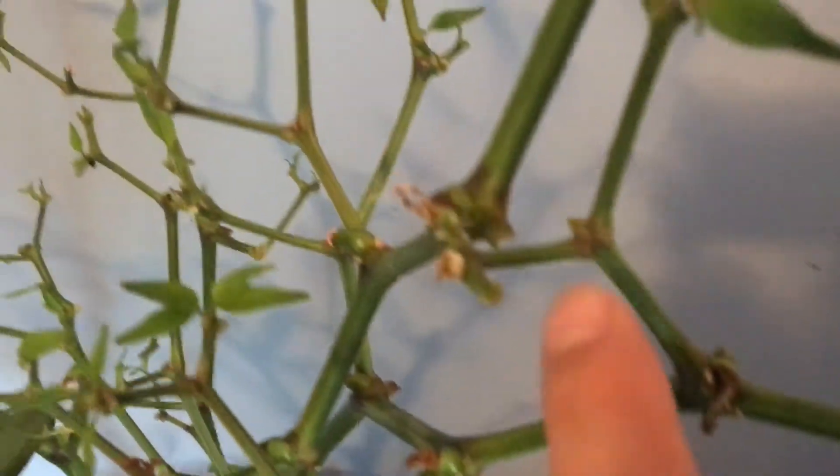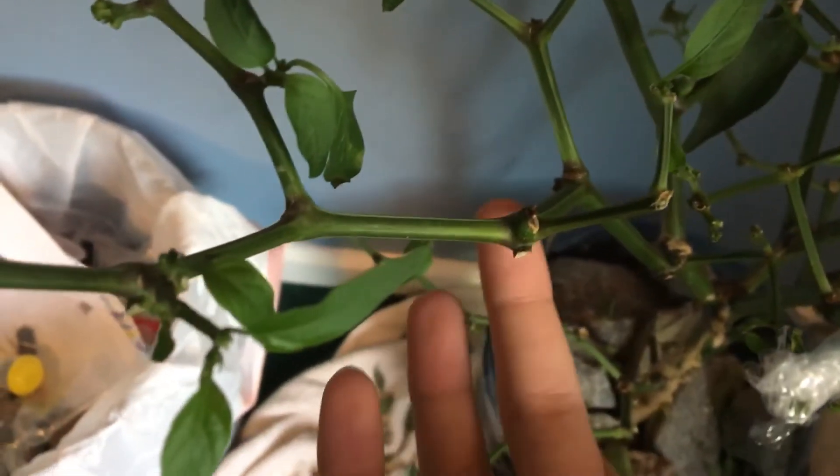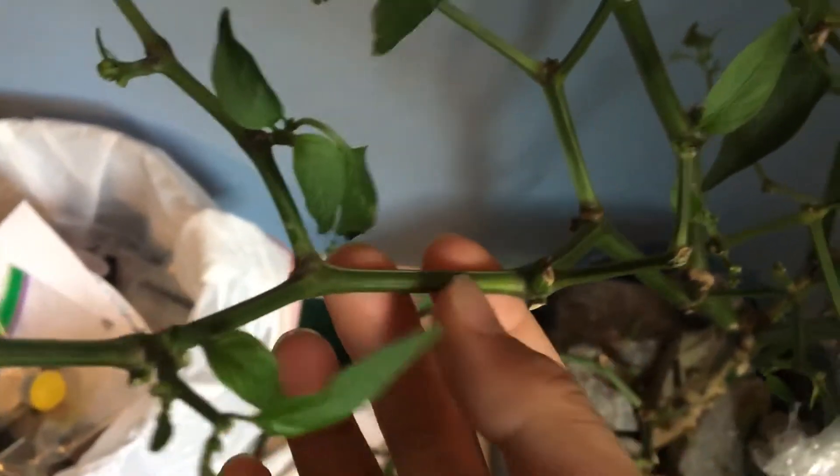Something like this guy is a bad choice because the buds will rot in the water and your pepper plant has a very low chance of making it. So what you want to do is select a branch that's nice and clean — like right here — with no buds or anything on it.